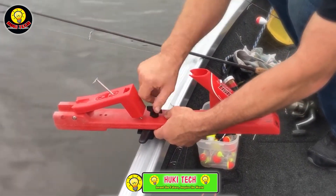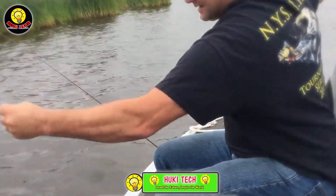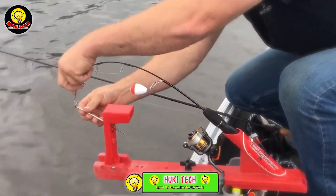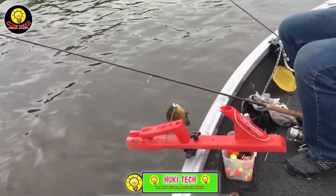When packed, the system measures a convenient 55 cm in length, and its lightweight design makes it easy to store and transport. All these features come at a modest price of $50, offering an affordable and efficient solution for anglers looking to streamline their fishing rod management.